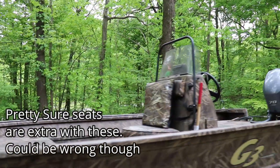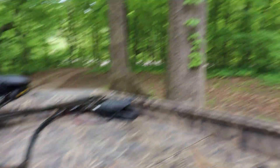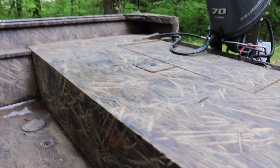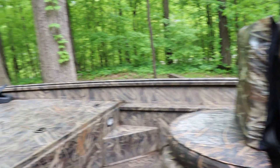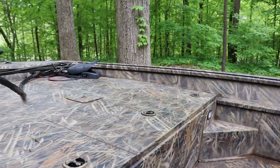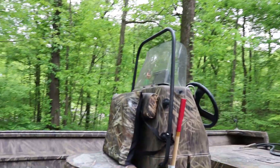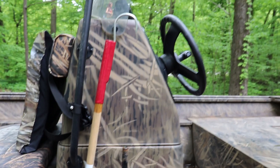The boat actually came with seats for the front and back with the pedestals — I just have them in my shed right now. I don't hardly use seats when I fish, so that's why I never have them with me. It is a center console and it has some rod holders right there in the console itself.